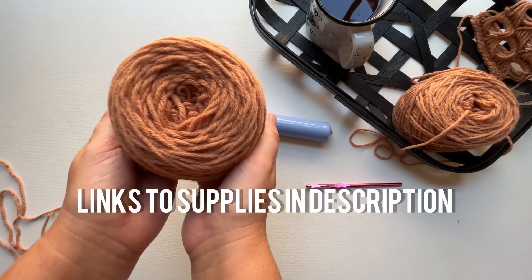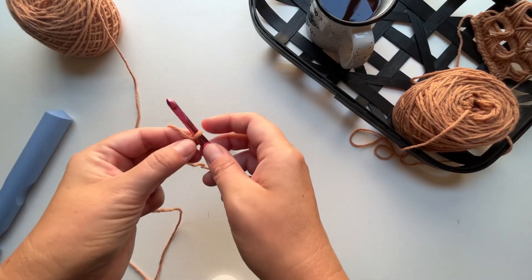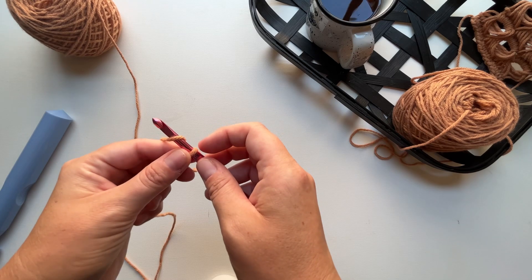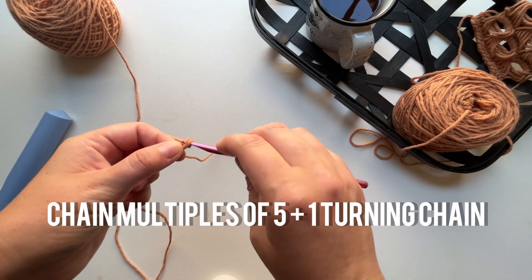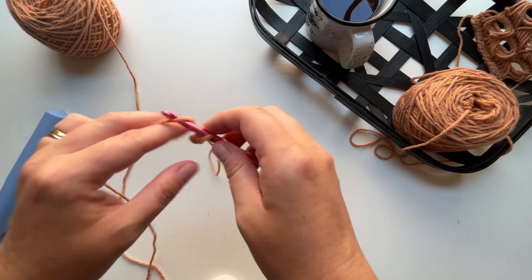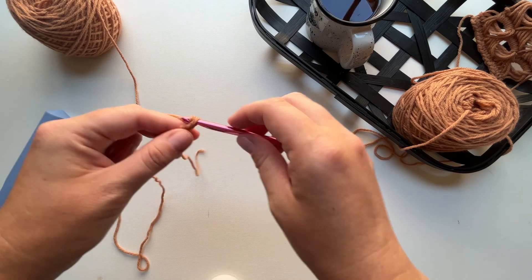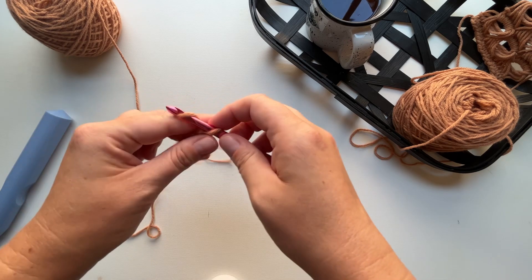I'm using a medium worsted weight yarn — this is Lion Brand Pound of Love in Pumpkin Pie. I'll begin with a slip knot and a chain. You want to chain in multiples of five plus one turning chain. For every five chains you'll have one broomstick lace stitch, so I'm going to chain 16, and that will be three broomstick lace stitches.